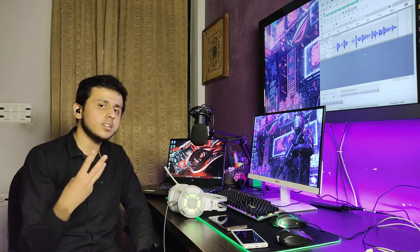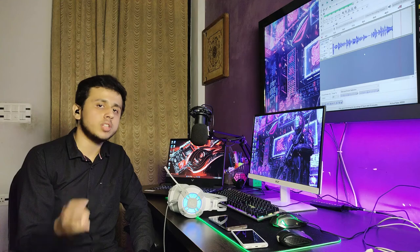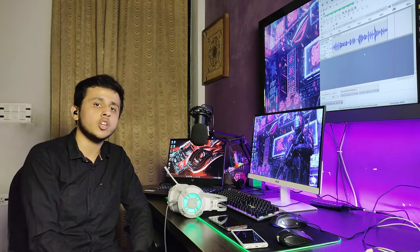Hey guys, welcome to Fire is a Workshop. In today's video I'm going to be performing experiment number two for analog electronics fourth semester — that is the adder, the subtractor, essentially the differential amplifier, and the voltage follower. These are the three circuits we are going to be making, and I'm going to be showing you step by step how you can reconstruct those circuits in ORCAD.